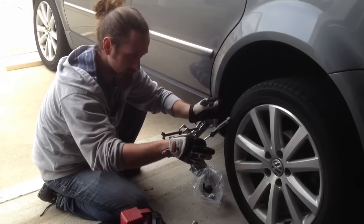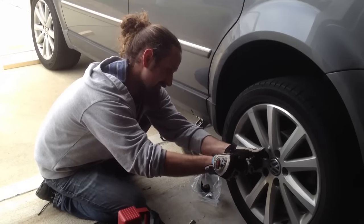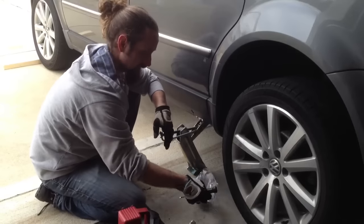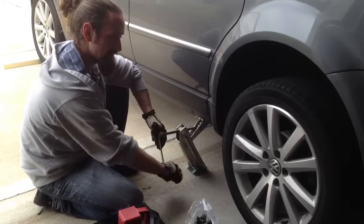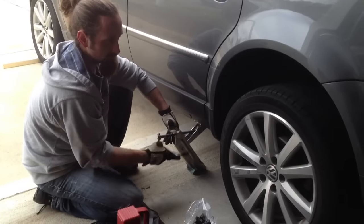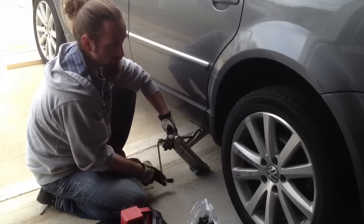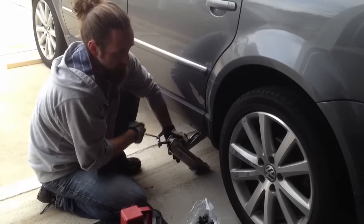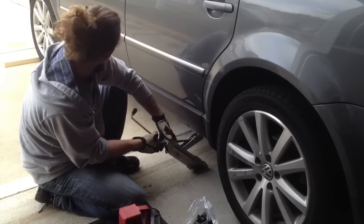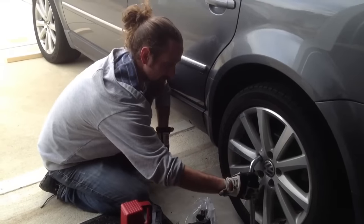Change your tire — take the old one off, put the new one on, do the same thing: run the bolts in by hand, just snug them up. That's all you need to worry about with the car up in the air. Then crank the car back down — don't rush through this, you don't want to create an unstable jack and risk knocking the car off. Run it down and you'll see the car settle. Once you can, pull the jack out and get it out of the way.